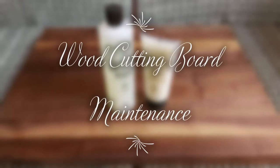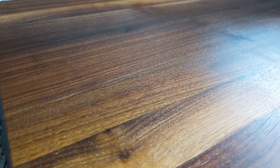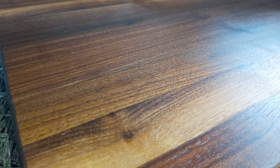Hello everyone! Today I'll be showing you how to maintain and oil your Boos Block or any wood cutting board that you may have. Wood boards are gorgeous and can stay that way when properly cared for.